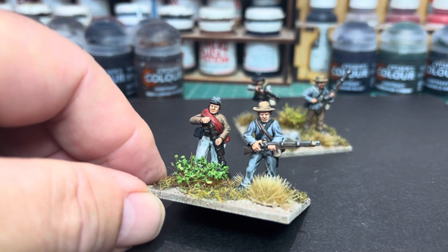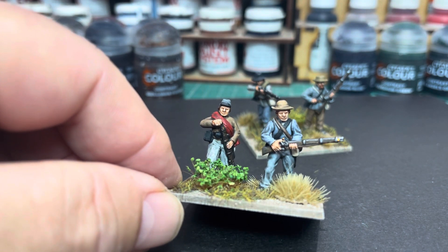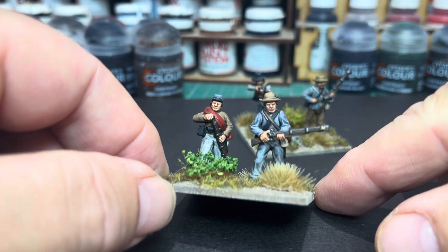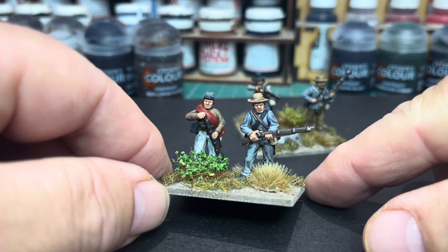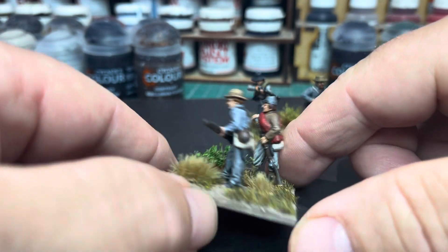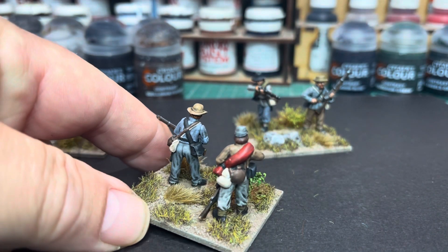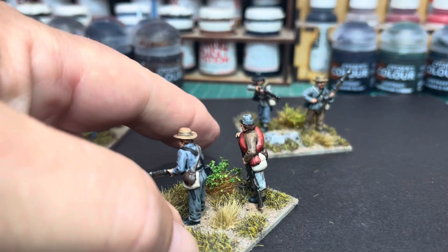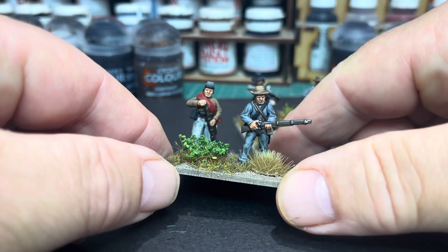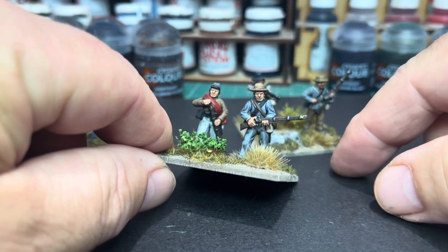Excuse the maybe grubby looking hands — I've been getting a new kitchen installed so I've been busy tidying that up, which is why this video is taking a while to get out. I planned on doing it a few days ago but I've just been so busy with real life things. Here's another two of the figures, and I think they're really nice — I'm really pleased with how they've turned out. On this base there were no rocks, just the tufts.